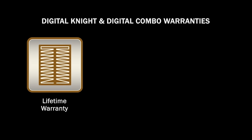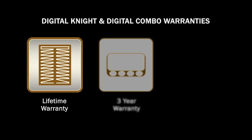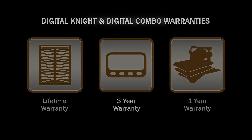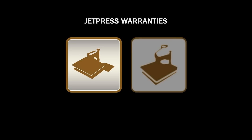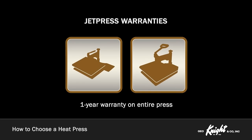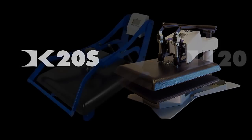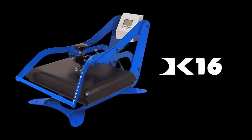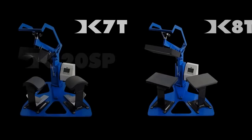Our heat presses feature a lifetime warranty on the heat platen, a 3-year warranty on the control system, and a 1-year warranty on the entire press. We stand behind what we build, and we do our best to ensure same-day support response and resolution for all warranty and out-of-warranty service requests. With a variety of styles, features, and sizes available, we believe you will be able to find a George Knight press that is right for you. For more information about our heat presses, visit heatpress.com or contact any of our distributors.